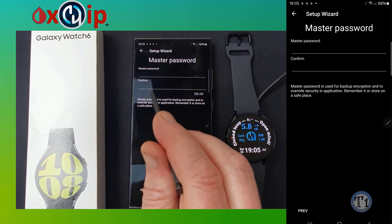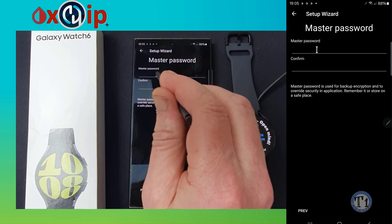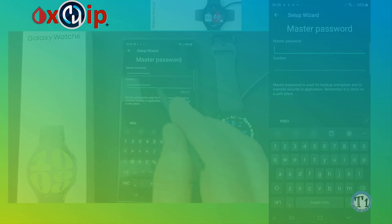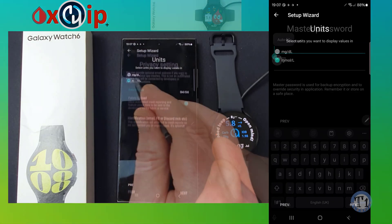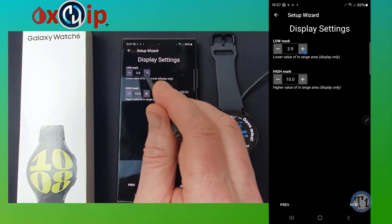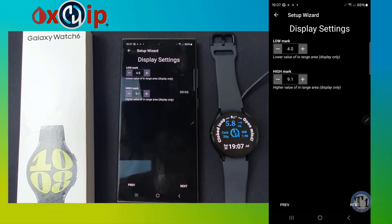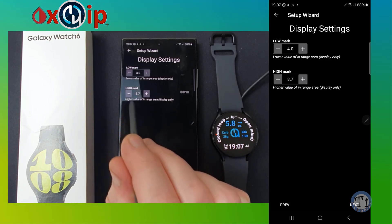You will need to make a master password for when you do import and export to save your settings. Make sure to keep it in a safe place. Go through the setup wizard.